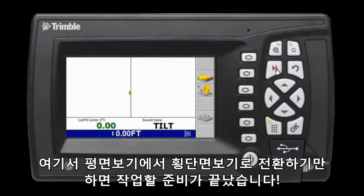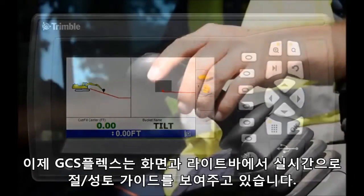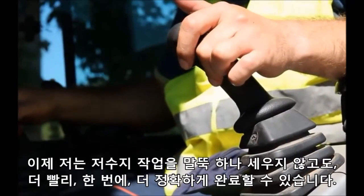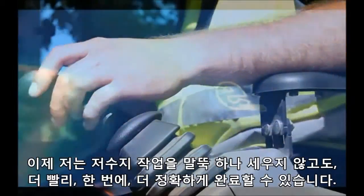Here I just change the screen from plan view to cross-section view and I'm ready to start digging. GCS Flex will show me the cut/fill guidance on screen and on the light bars in real time. I can now dig the retention pond faster and more accurately, and I didn't have to set out any stakes.